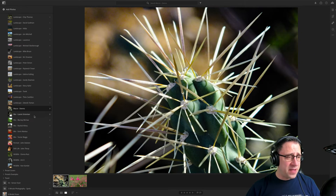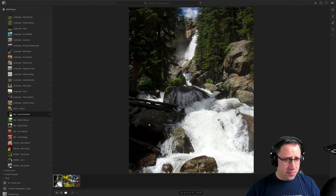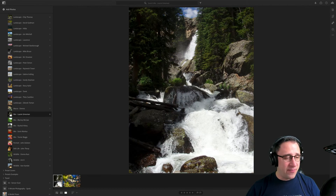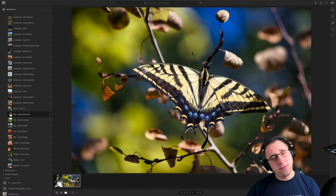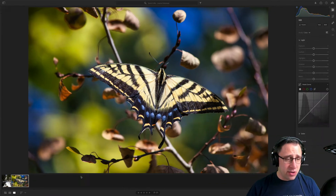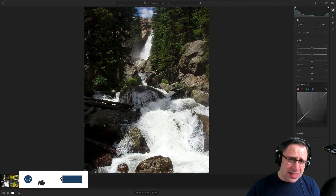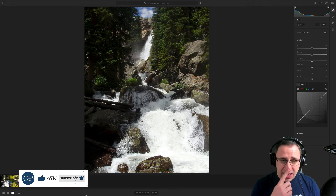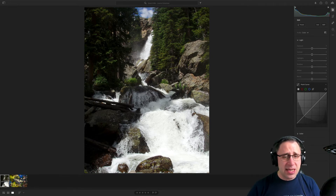Moving on to the next photographer, we have Lori. Thank you for sending us more photos. Usually you end up in landscape photographers, but this time I went with mixed because of this beautiful butterfly. Let's have a look at your images. Lovely scene, although a little bit busy and overwhelming from what I'm seeing.